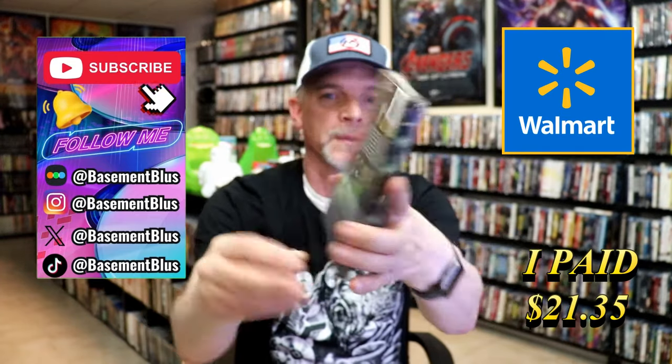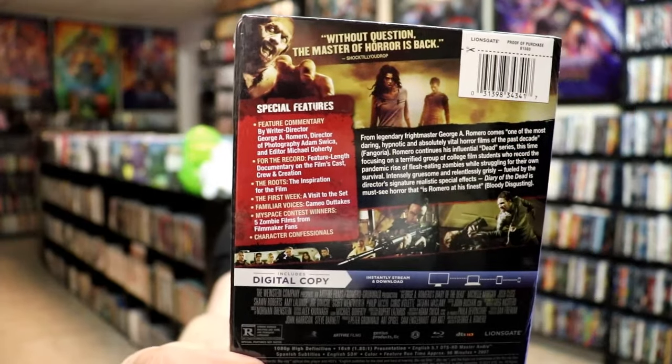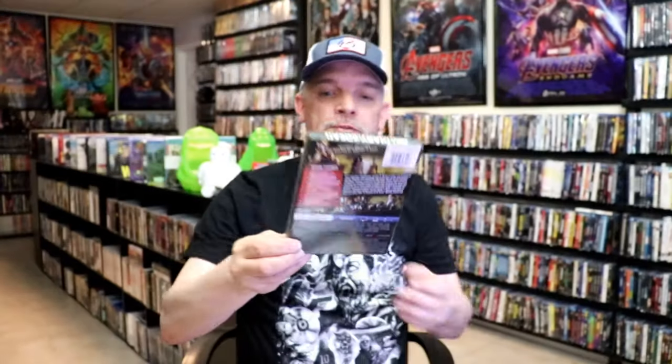Here's the front and here's the back. If you'd like to read up on it, check out all of these special features — you can go ahead and pause and do so. I'm going to go ahead and remove this from the wrapper and take a close look at this stillbook.